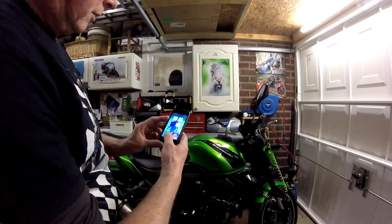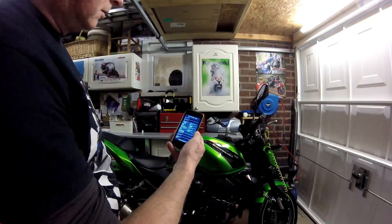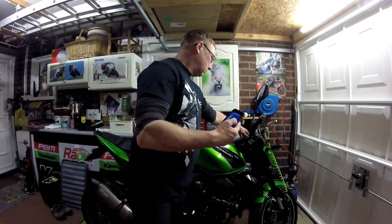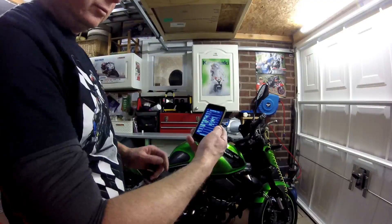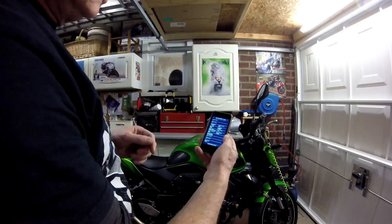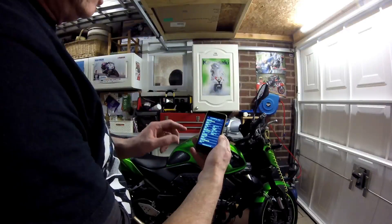I've just come back from a ride. Click on the Healtech, switch the ignition on. This should be telling us now — it's reading the data from the module.